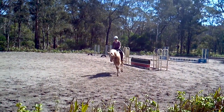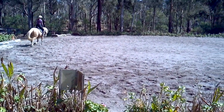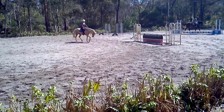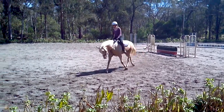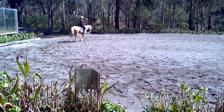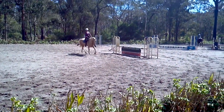We'll do it a third time, see if you can even perfect it more. Let him stretch forward and down, maintain the rhythm, feeling his back swing a little more underneath you. Lovely, very good job. And as you come back up, move to a shorter frame.